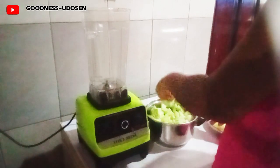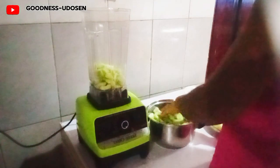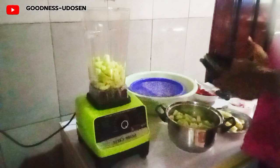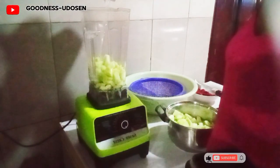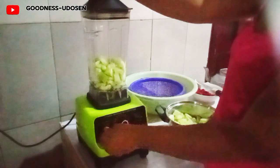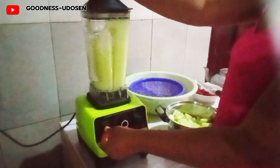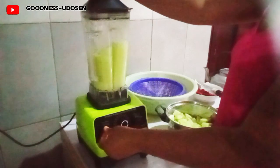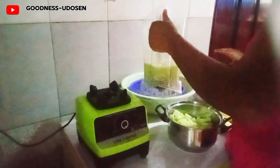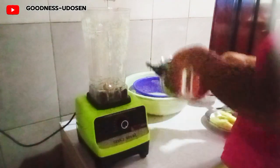After cutting the cucumber into cubes, I started blending them batch by batch. This is the seed from the cucumber — I'm not going to add it, I'll keep it aside; I'll eat it later. To blend this I need to add a little water so it can be easier for me to blend, then sieve the water out and continue the procedure.